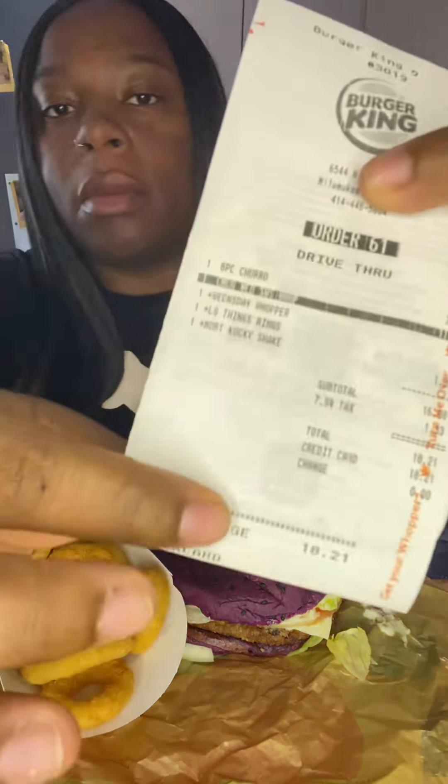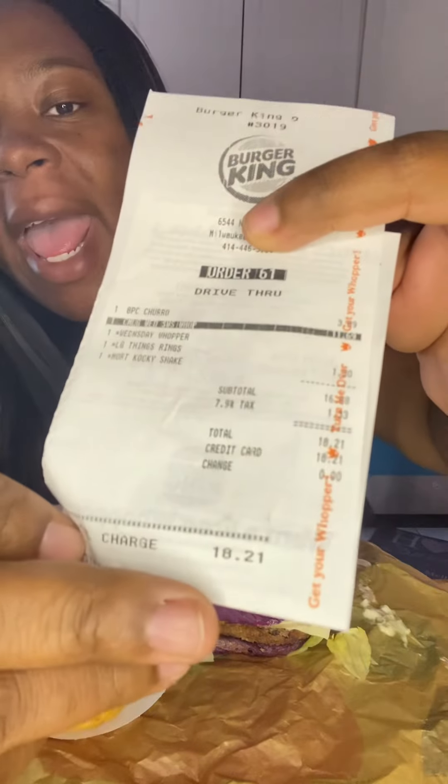First of all, we're going to start with the price. Can y'all see that at the bottom? $18. $18, okay? Now granted, you can get the meal for $10, but the meal only came with the Wednesday Whopper, fries, and a regular fountain drink. But who wants that? I want the shake, I want the onion rings, and I want the churro fries.